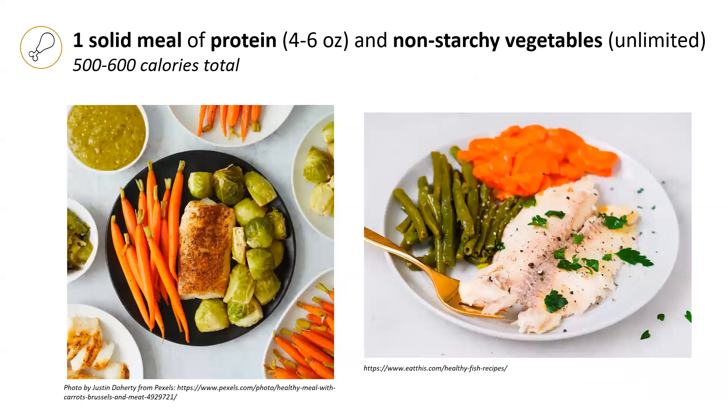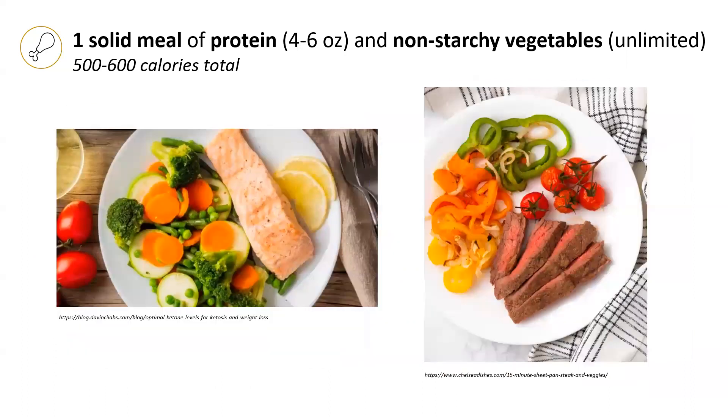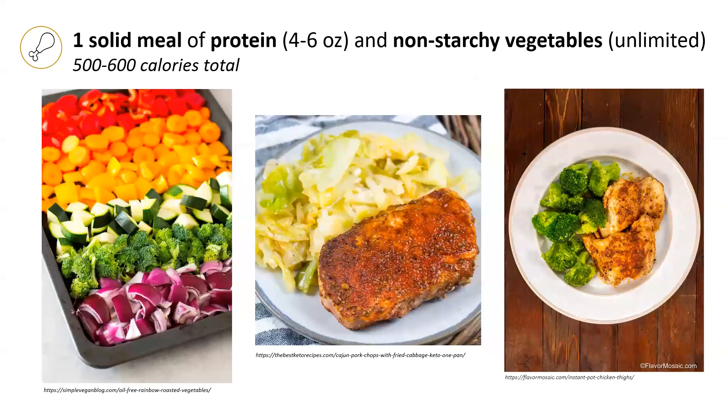These are some pictures showing examples of protein as well as the non-starchy vegetables. Here is fish with Brussels sprouts and carrots and green beans, chicken with Brussels sprouts and carrots, green beans, as well as a vegetable and tofu bowl, salmon and steak, roasted vegetables and pork chop.